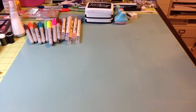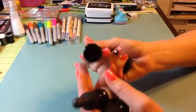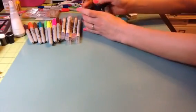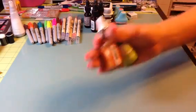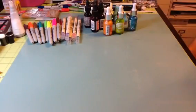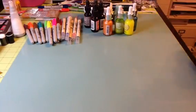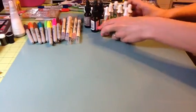I have some Distress Reinkers in T-Dye, Old Paper, Frayed Burlap, and Worn Lipstick. They have been opened and slightly used. Then I have these Pigment Eye Zinks. There's a couple that haven't even been used. There's a green and an orange that have been slightly used, a pretty blue that's been used, a yellow that's been used, and then a silver, a gold, and a white — they have shimmer in them and I don't believe those have ever been opened. So you're going to get those.